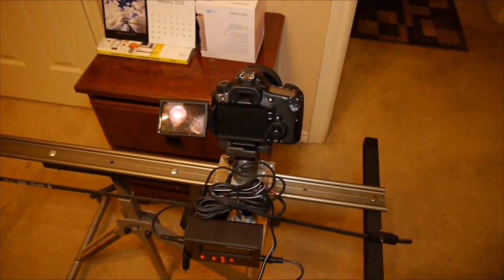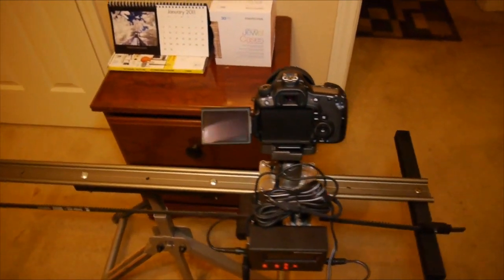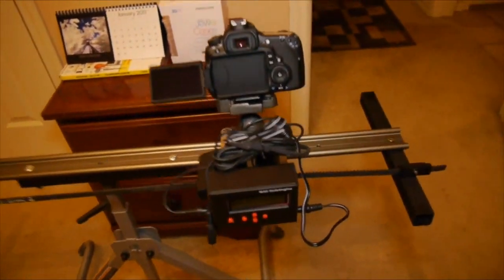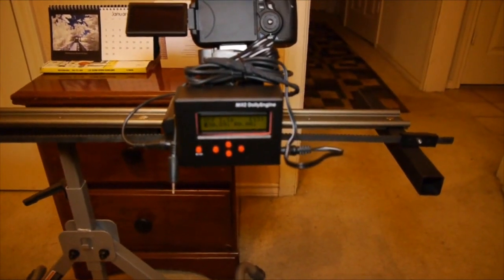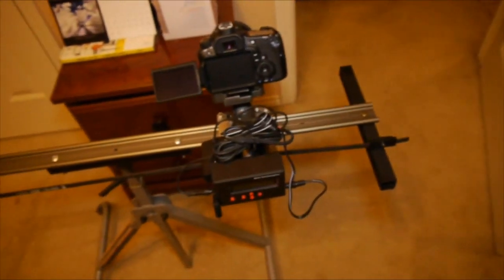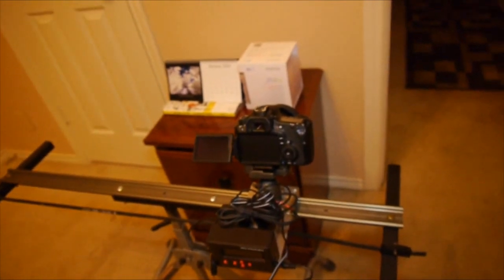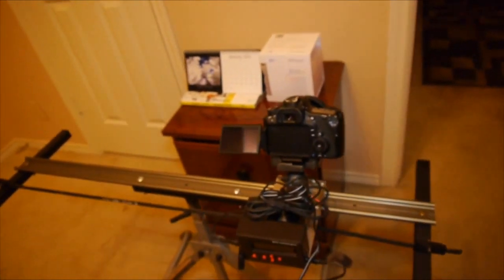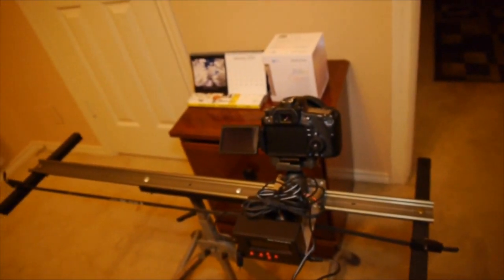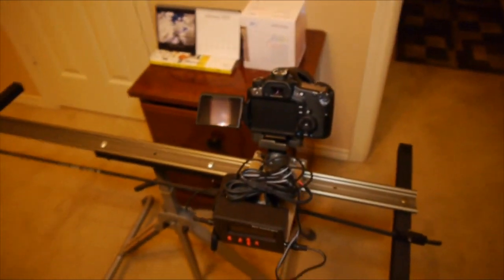This is the automated time-lapse rig and dolly I've created, made basically out of the cheapest egis rail you can buy and the Dynamic Perceptions MX2 controller for time-lapse. I've added a little belt system, similar to their system, but I wanted to build a rig like this cheaper than what's on the market. I figured I'd put together a tutorial and a parts list so anyone who wants to make one and save money can.